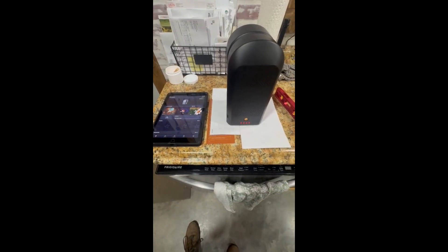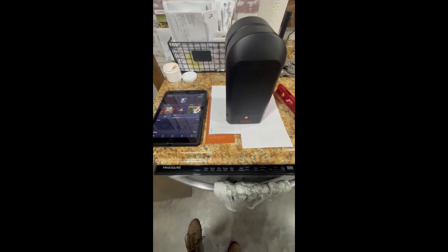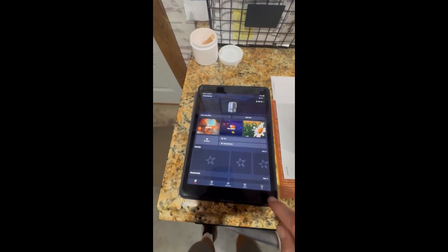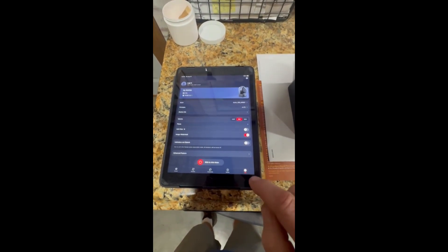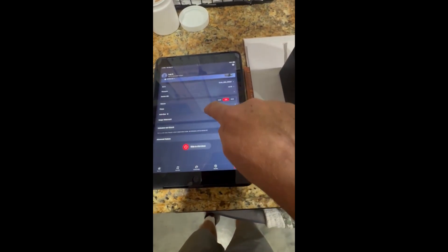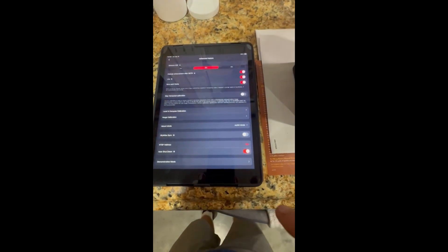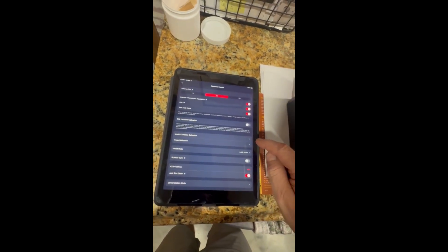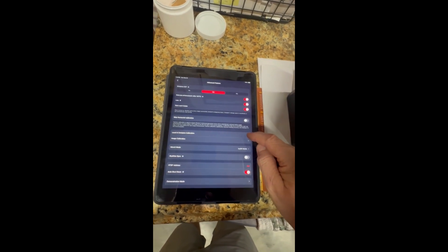Now that we've verified that the surface is level, we need to open the app — I've already got it open. We need to go to Me, then Advanced Features, and then Level and Compass Calibration.